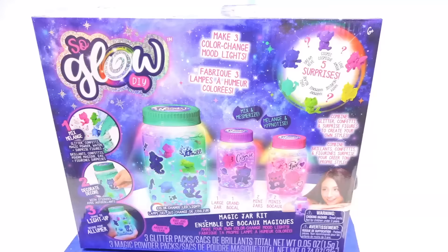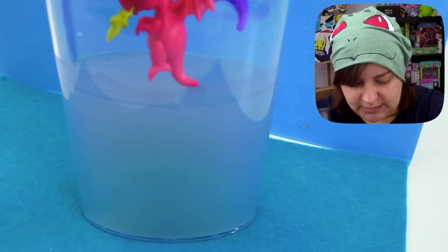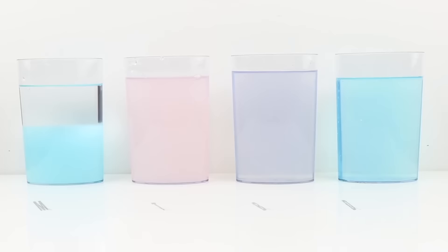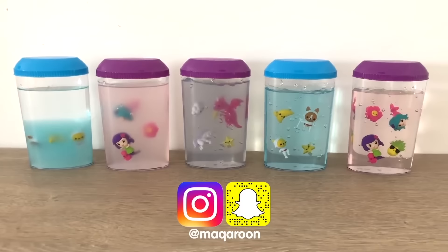Today we're testing out SoGlow DIY. SoGlow, don't think you can fool me. This kit was known as Jelly Worlds, and I've done a similar kit a few years ago — it failed miserably. It was just gross and murky, and the instructions were absolute garbage. My friend Macaroon also tried to remake this kit with different types of water to see which would actually succeed. I'll link that video below, but essentially we're doing something similar today.